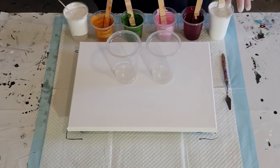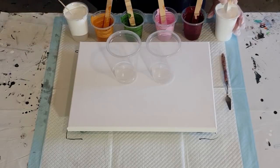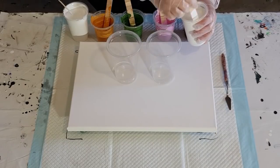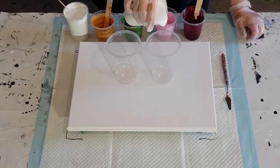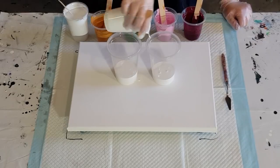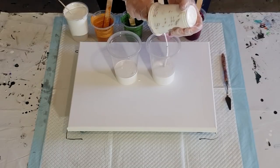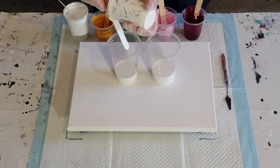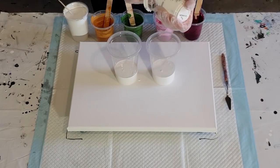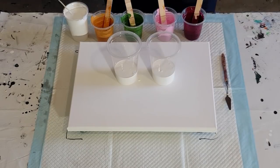I've got two cups of white — I'll use one cup in the first layer, then one layer of each color, then top it off with more white. I make the white a little bit thinner than the colors, because with an opaque color the cells have trouble coming through. If you're doing a sandwich pour, make sure your white is a little bit thinner, otherwise your cells aren't going to be able to pop through and you'll just have a thick layer of white sitting over the top of everything — no amount of torching will fix that.